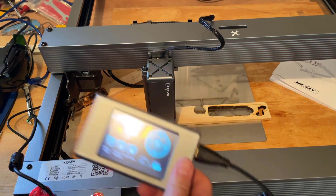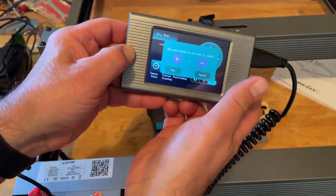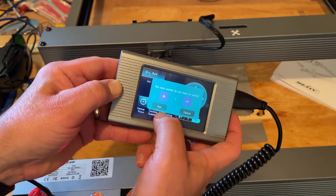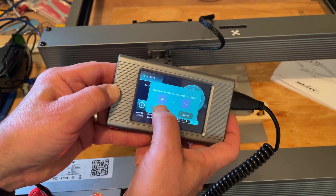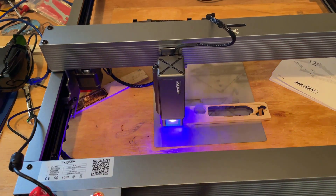We're going to grab the goggles and with goggles on let's hit Start. It says how many passes — I already put six in there, so when I say one it'll be one times six; if you did two you'd end up with twelve. I'm going to hit Yes and let's make something awesome.